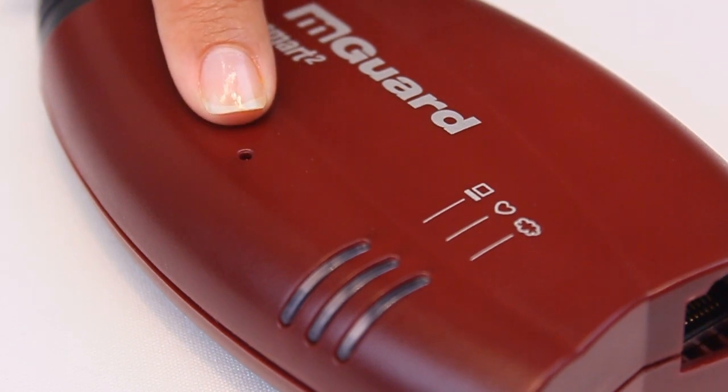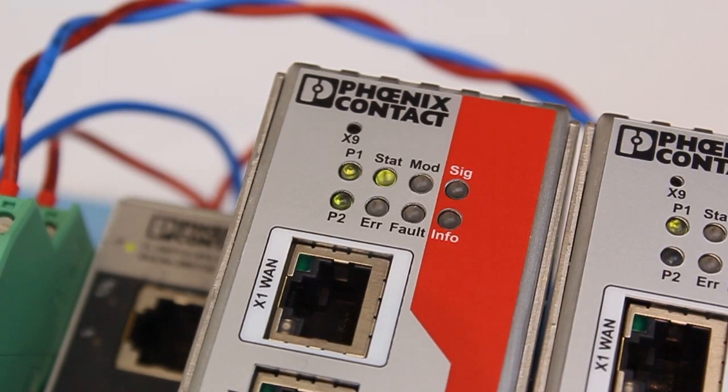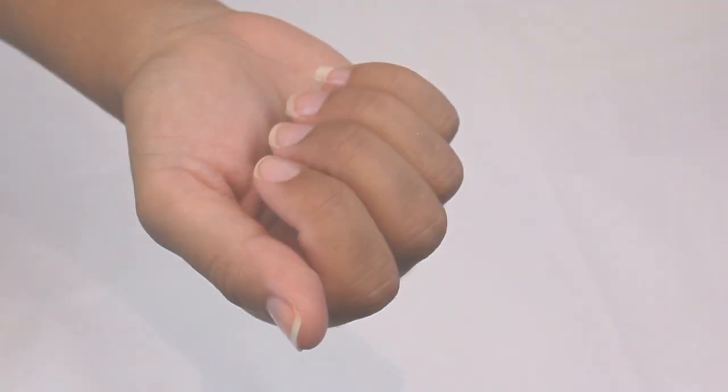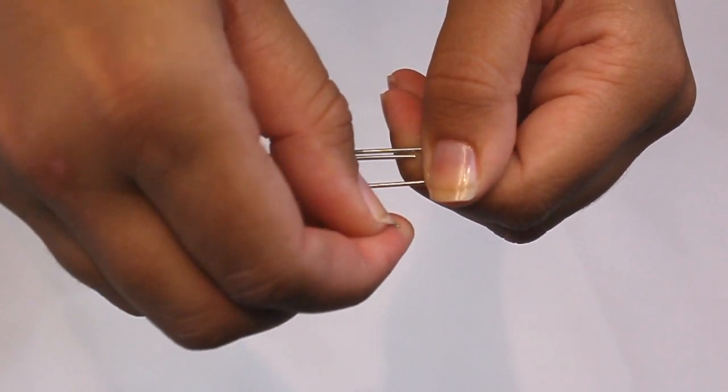First, locate the mGuard rescue button on your specific hardware. Most of them will have a reset button identified as X9. The only exception will be the GT/GT variant, which uses the mode button and a different flash procedure. You will also need a very important high-tech tool: a paper clip.